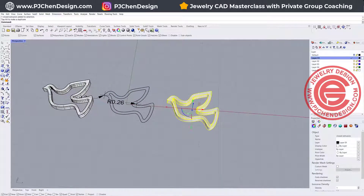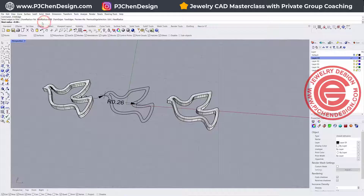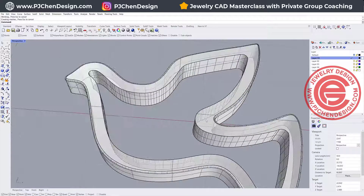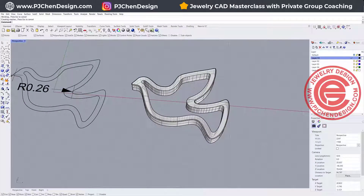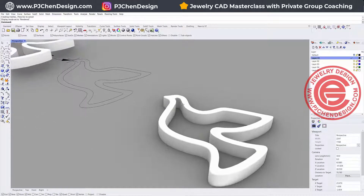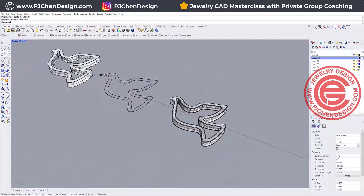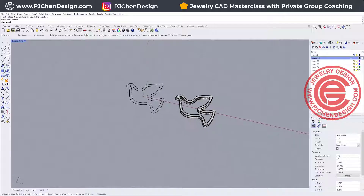If you take a look at the rendering, it's almost like you have some flat surface but it's rounded at the corners. If you are satisfied with that, that's fine, but if you're not, I'm going to show you another way to make it even more puffy. So we have those two curves considered as rails, and we'll need to create some cross-sections. I'm going to use the arc command — start and direction at the arc — and snap somewhere.